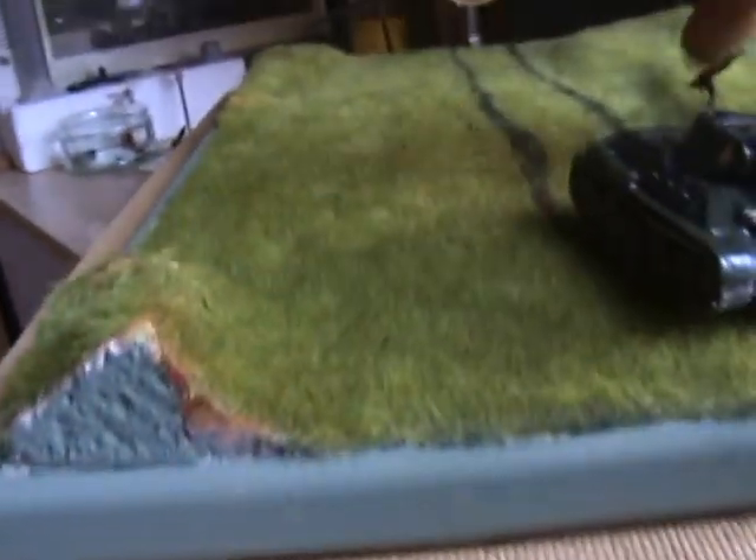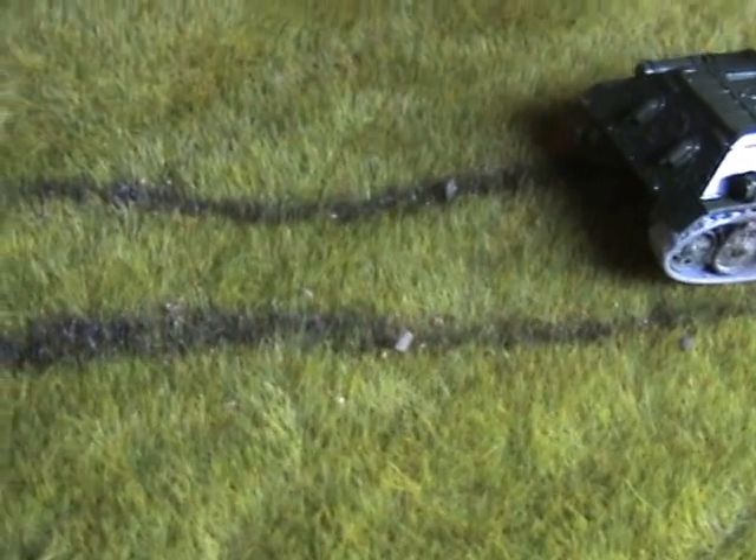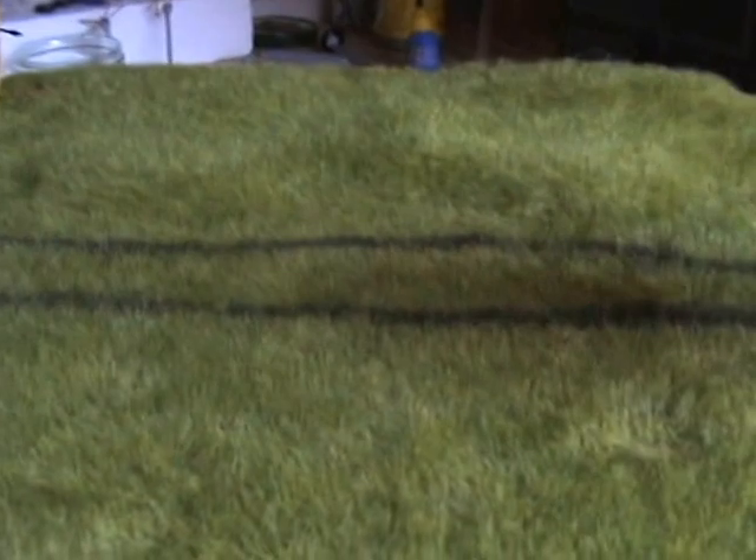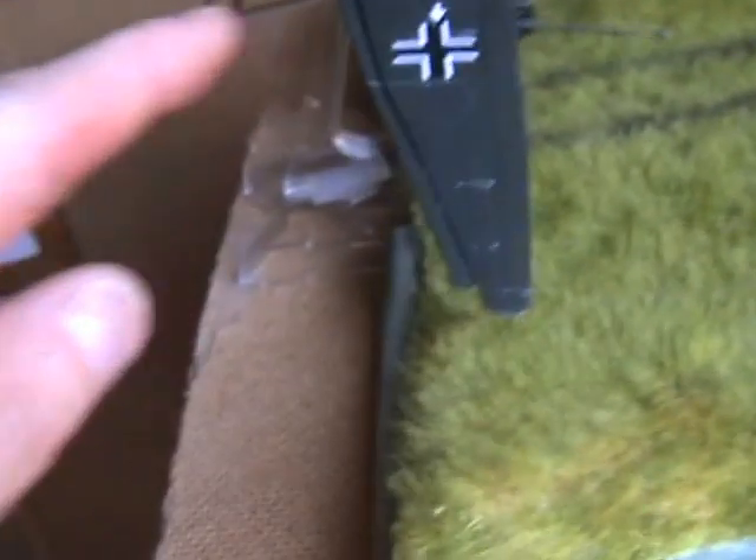The tank track marks were done with a black marker, and I've put a bit of the garden soil and white spirit wash along them. It looks as though the grass has been churned up by the tank tracks trying to get away from this bad boy — the Stuka.